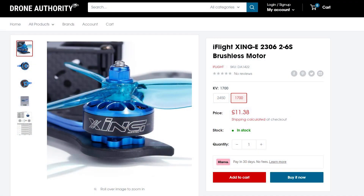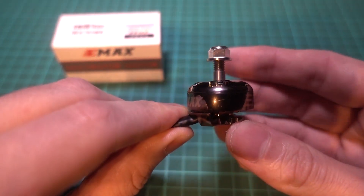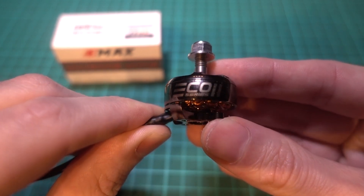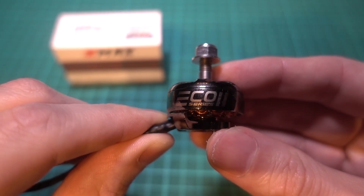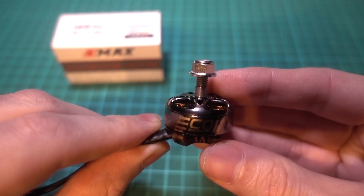They are the iFlight Zing E series or the Emax Eco 2, costing around $11 a motor. And apart from them having economy as part of the name, they are as good a quality as ones that can cost up to $27 a motor.